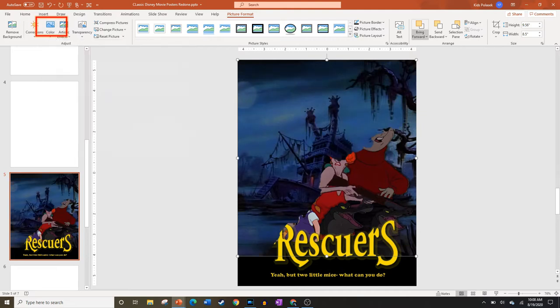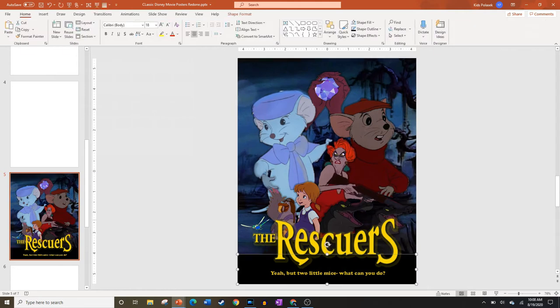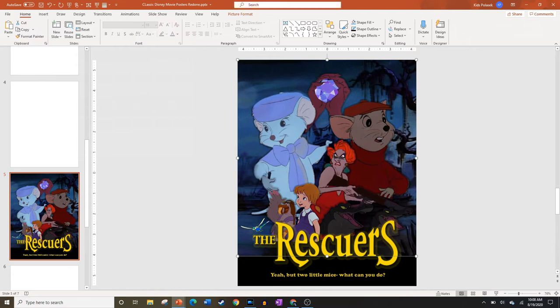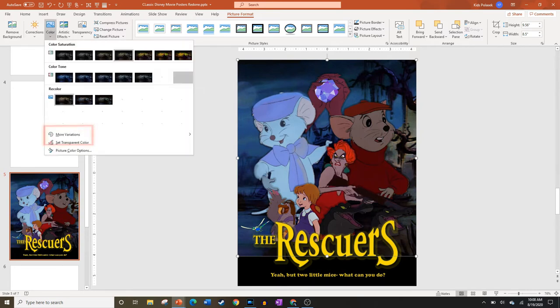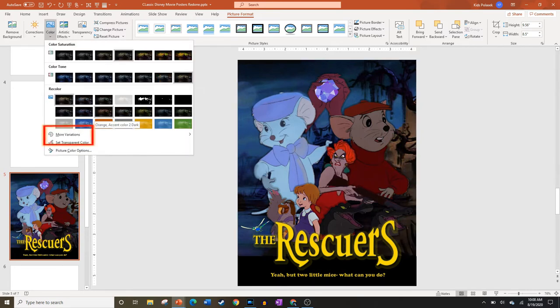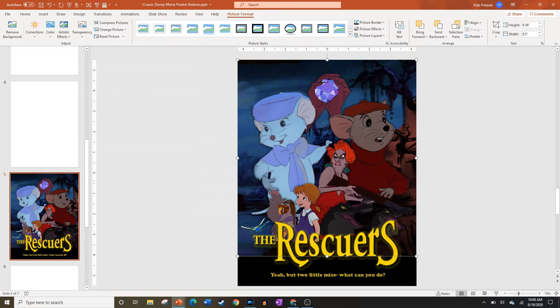I used the Send Backward tool to position the blue-tinted half in front of the other background. Keep the other background layer, because that's the one we're going to change to look more red on the split side. Go to the Color tool and make it more red. Since none of the reds really fit, I went to the More Variations tab and selected the brightest red I could find. If you still can't find what you want, the More Colors tool gives you even more options.